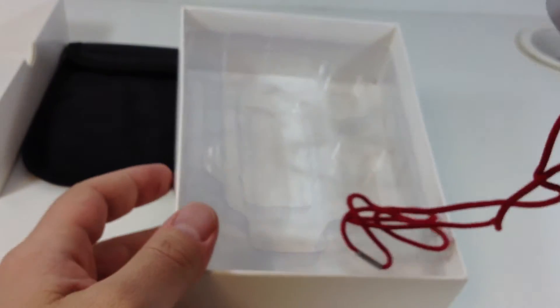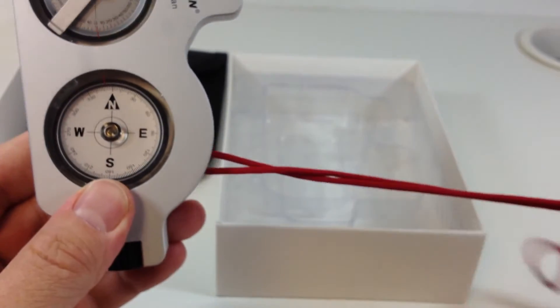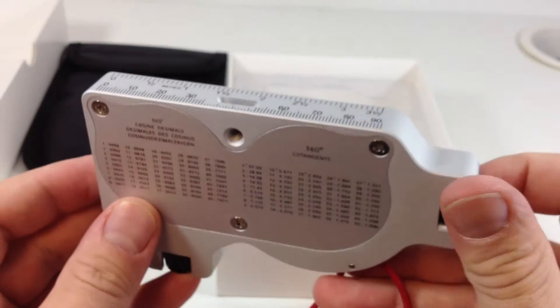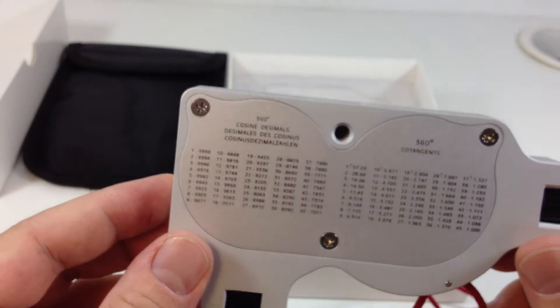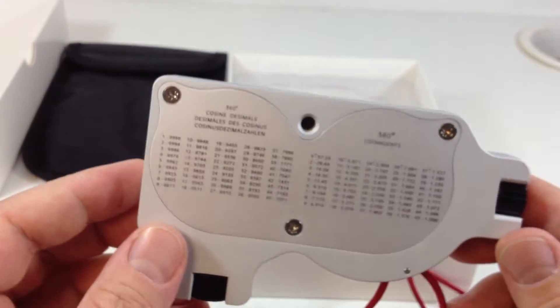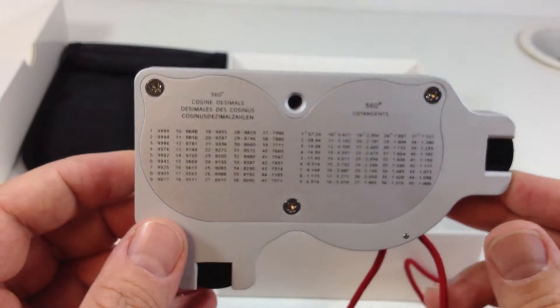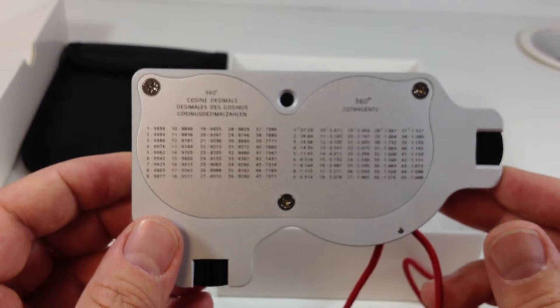It is an aluminum housing, it comes with the lanyard. It comes with the settings that you're used to. It also has a threaded hole that you can use to mount this to a tripod if you wanted to use it that way.